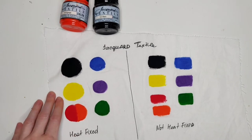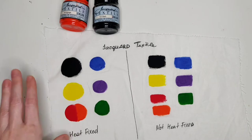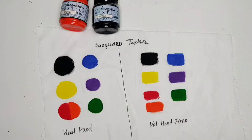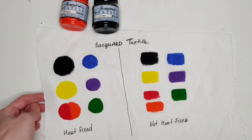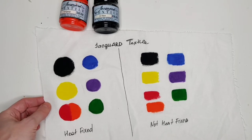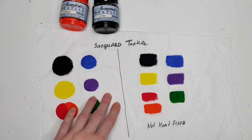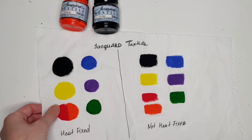The inspiration for this experiment was a previous painting — one of the first paintings I did with Jacquard textile colors when I made swatches in my initial paint test. I accidentally spilled some water on my finished design right after completing the recording of that video, and some of the paint swatches bled. That was a real surprise for me.